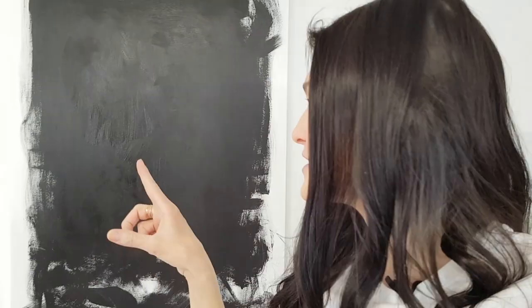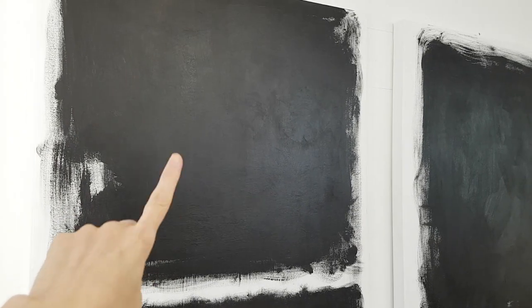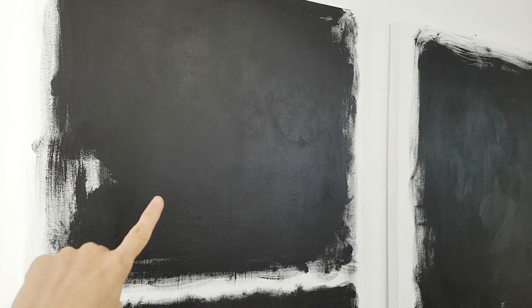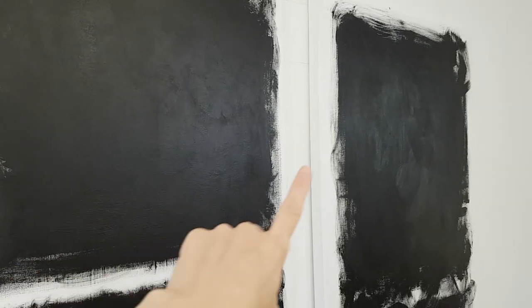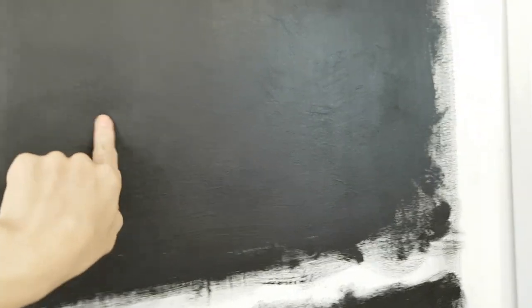I'm really glad I did this because it actually makes a big difference. You forget what you work on and what you do — there's so many things to remember. I want to show you the results of my varnishing from yesterday. I used matte medium on this one to varnish, to get rid of the shine or some of the shine, and I didn't varnish this one yet.